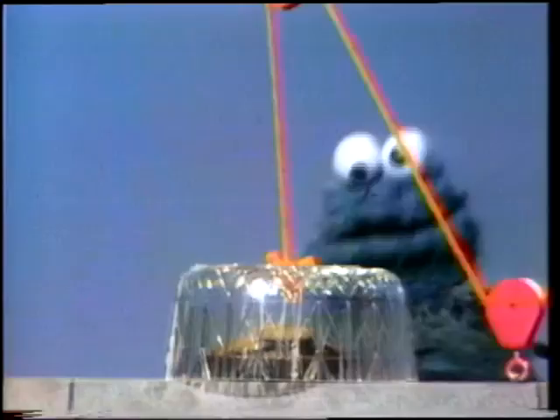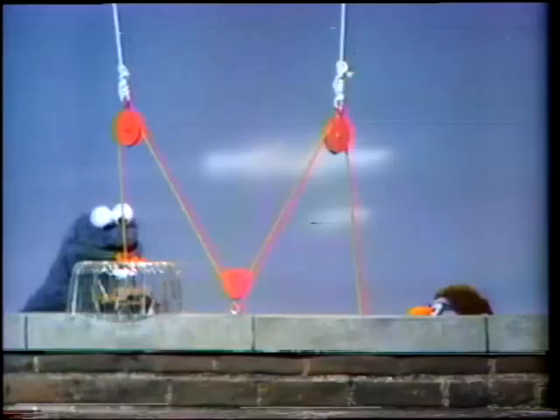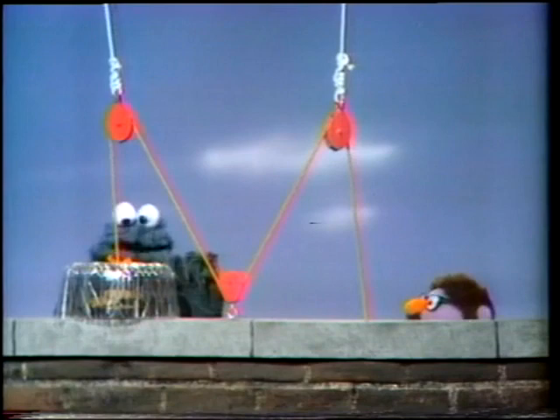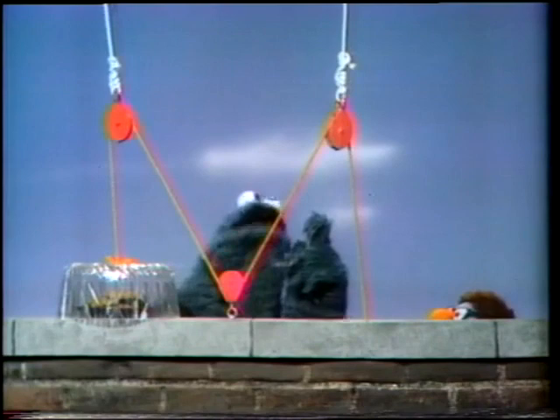Cookie! Look at that — cookies in there. Wow. Rope tied to cover. Rope go up and through that pulley, and down to that pulley, and up to that pulley, and down.